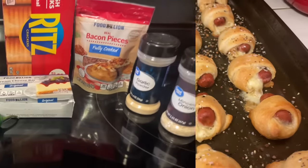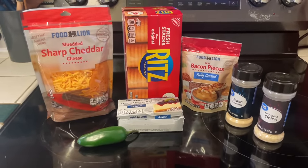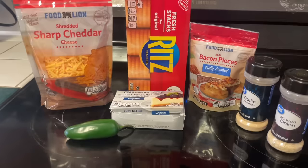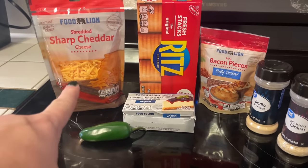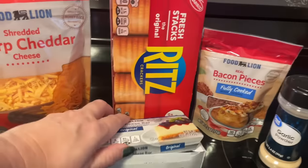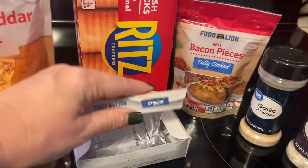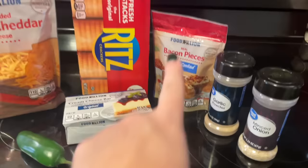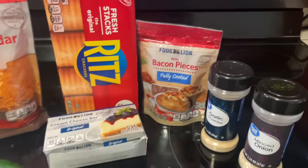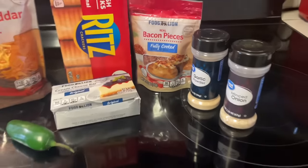The next recipe is jalapeño popper cheese balls — we're going to make these as individual mini cheese balls. We're going to need a jalapeño, some cheddar cheese, Ritz crackers, and cream cheese. This recipe only calls for four ounces, so I'm using the half block I have left over. We'll also need some bacon — I got fully cooked bacon pieces to make things easier — plus garlic powder and minced onion.